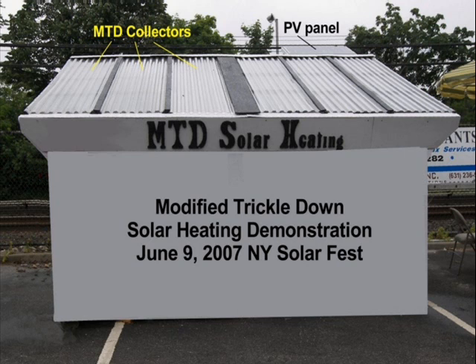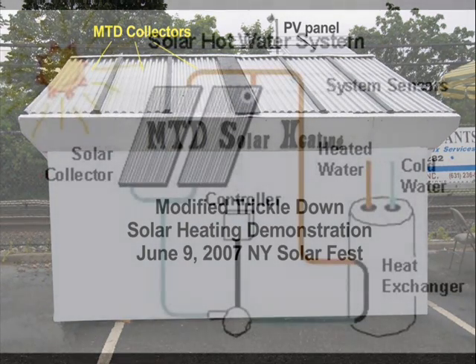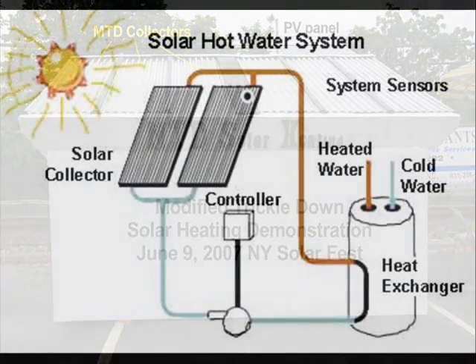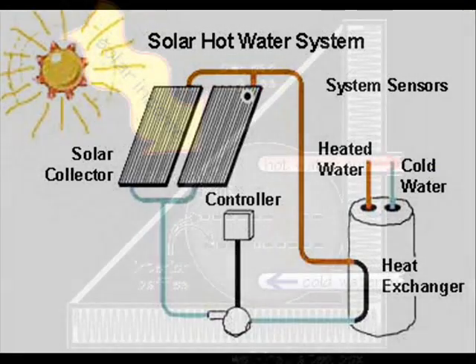If you are fortunate enough to have a roof pointed in the right direction and a basement large enough to install storage tanks, you will not need a sunshed. Most solar hot water systems have collectors mounted on a roof with storage tanks in a basement. The direct gain batch heater could also be mounted on a roof, but batch tank water may freeze in winter.